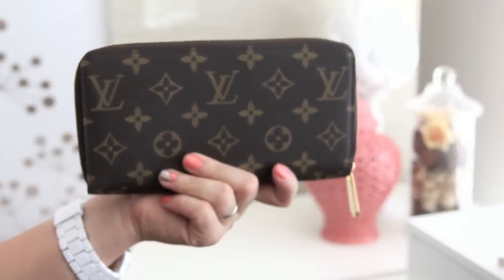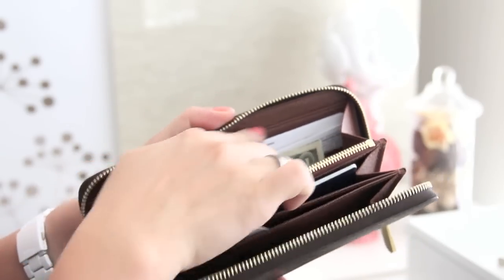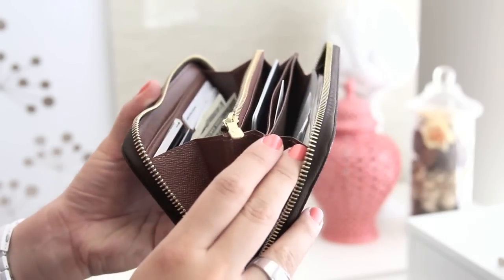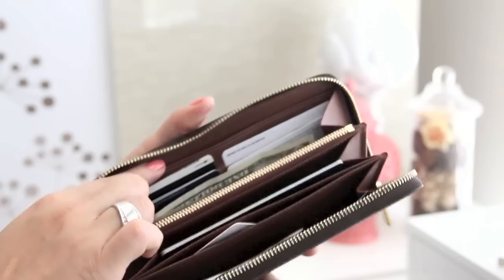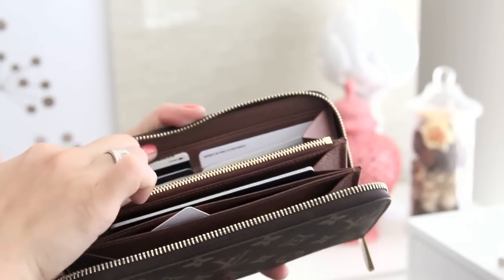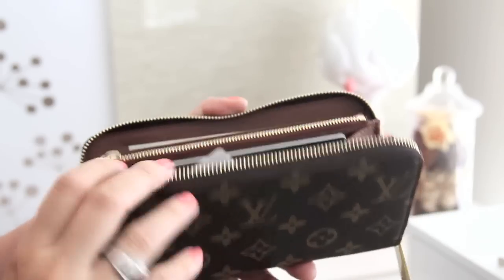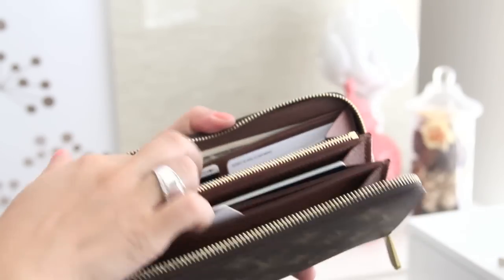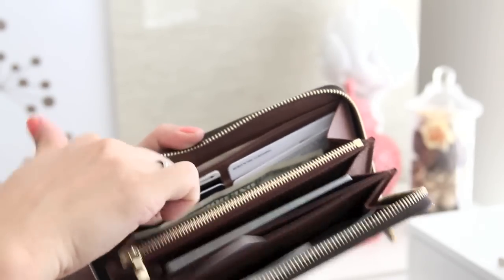Now I'm going to go through all the contents inside my wallet and show you how I store them in each compartment. We're going to begin all the way in the back with this pocket right here. I actually have a larger bill in there — I have a 20 in here right now. It actually conceals it really well because sometimes you don't want to open your wallet and flash how much money you have inside. So this pocket is really great for that and tucks away all your bills really well.